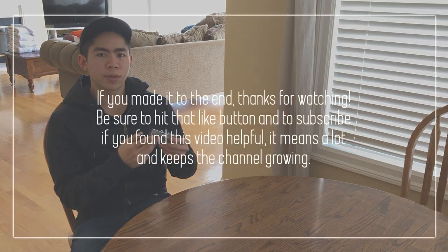I hope you guys found this review informative. Thumbs up if you liked it, and subscribe if you loved it. Peace out.